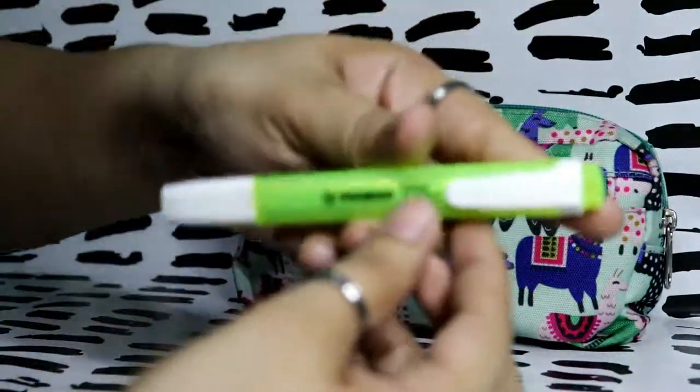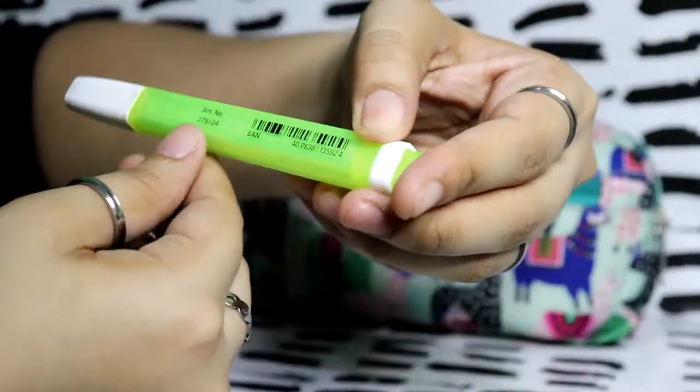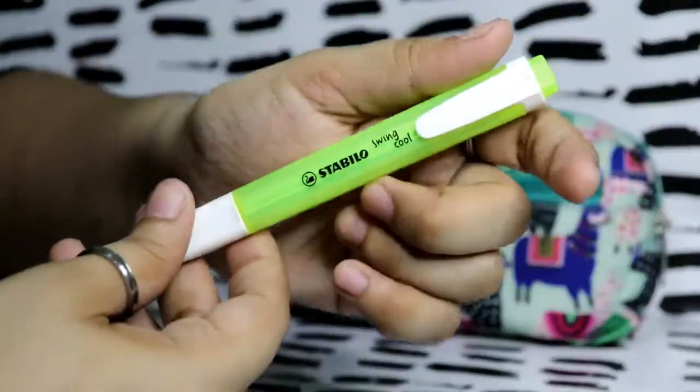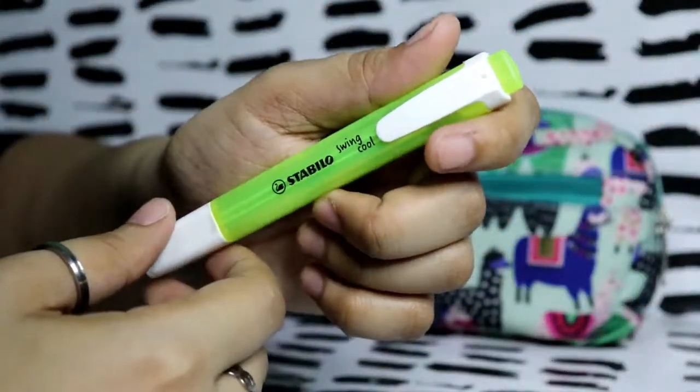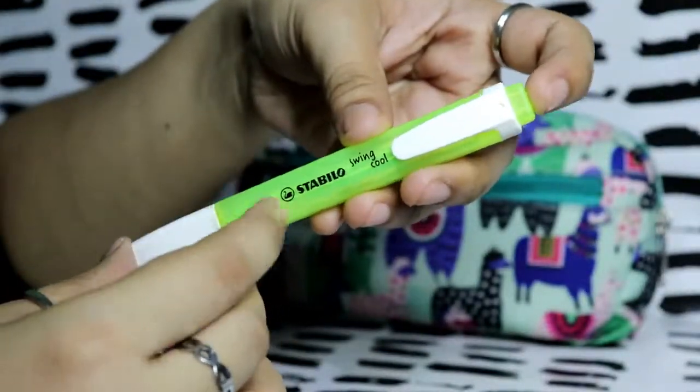I have a Stabilo Swing Cool in color 275 — I think it's a neon yellow one. I use this to cross out the days in my work planner.